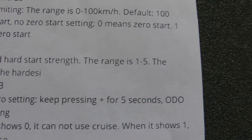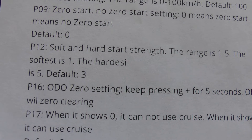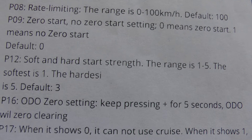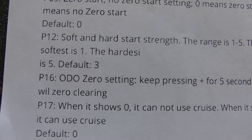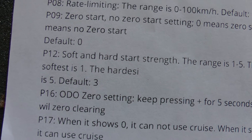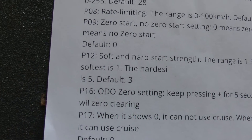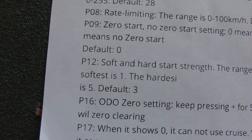P12 is soft and hard start strength. The range is 1 to 5 — softest is 1, hardest is 5, default is 3. This controls the amount of torque you get from a standing start when you hit full throttle. Five gives the most torque; you could lower it if there's too much pull when throttling, or set it to 5 for full power.